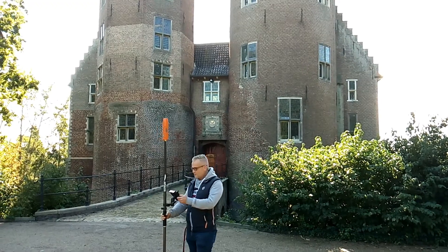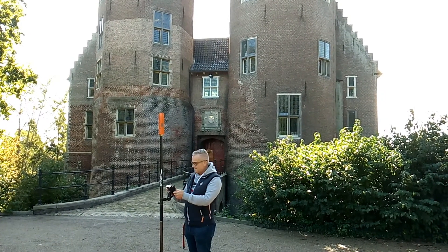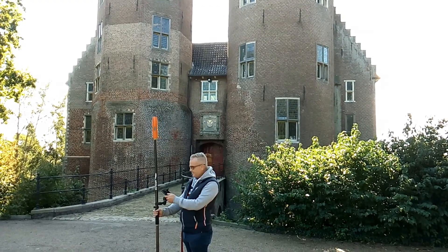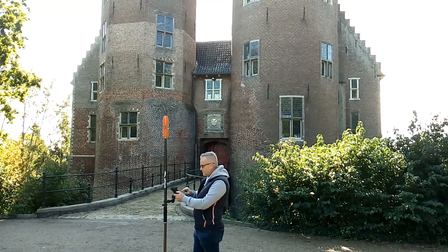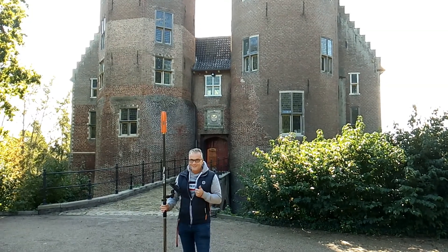Now we will show how to measure a point outdoors. We already connected the Bad Elf Flex to Ablos Survey Wizard. As you can see on the screen, the RTK is already showing 12 satellites. We zoom in on the map to our location in the Netherlands, near our office at the castle of Dassen, and press Measure. It works!